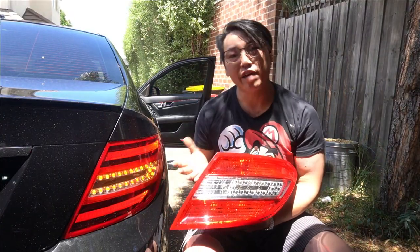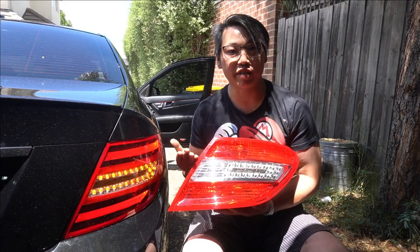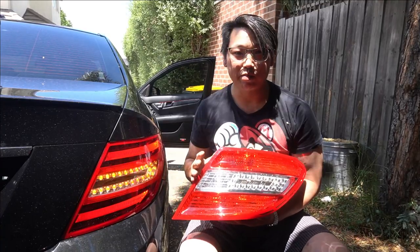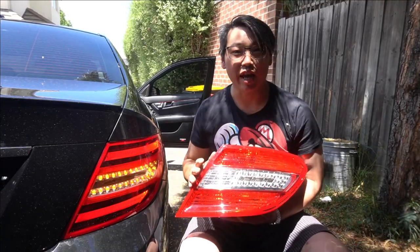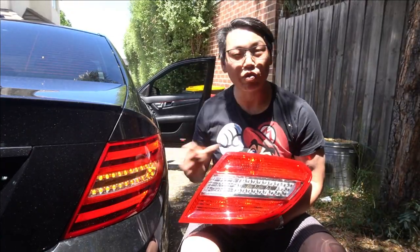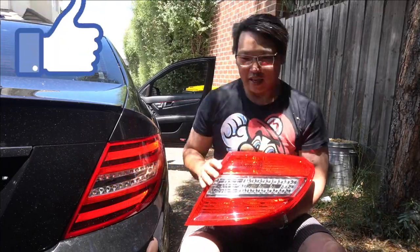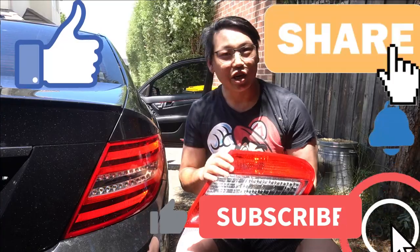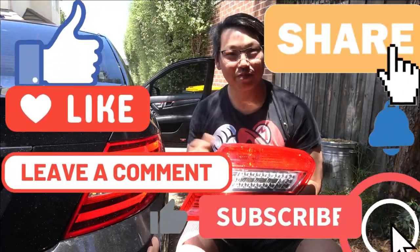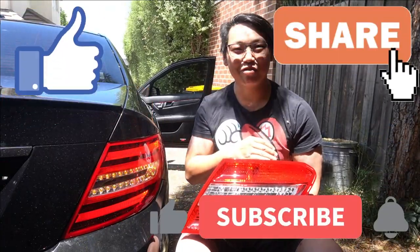There you have it guys — a comparison of what the facelift tail lights look like compared to the pre-facelift tail lights. Honestly I couldn't be happier with it. I've always wanted this modification and now I finally have it, and it makes me so happy that I could get a set of facelifted tail lights that work with no errors whatsoever. If you found this video helpful, give it a thumbs up, and as always don't forget to like, share, comment, subscribe, and ring that notification bell. Until next time, thanks very much for watching — this is Mike with Mikey's Vlogs, signing off, see you in the next one.